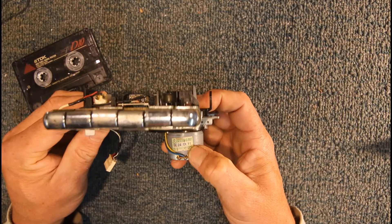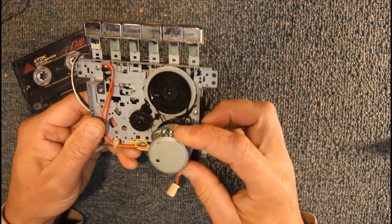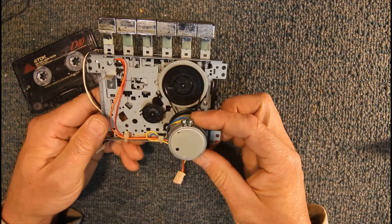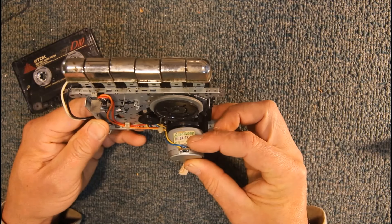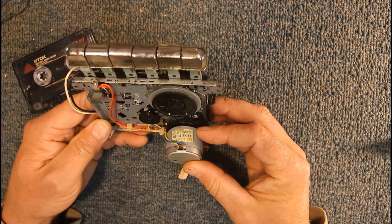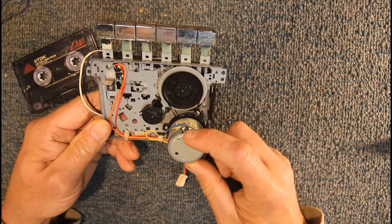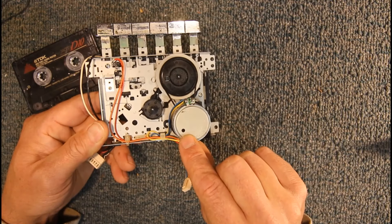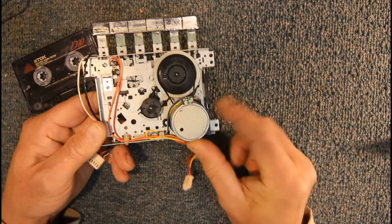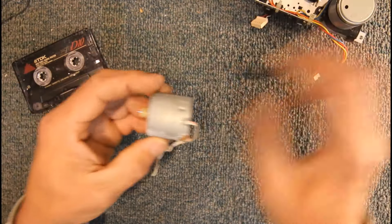There's CCW on the label, which means counterclockwise. They also come in a clockwise version — CW. They usually have a part number, like this one: EG530AD-9BT. It also says 2400 RPM, which is the standard speed. Most motors are that speed for a single-speed deck. They just have a positive and negative terminal. You also get a four-terminal version which has a secondary speed — something like 4800 RPM — used in dual dubbing tape decks for high-speed dubbing.